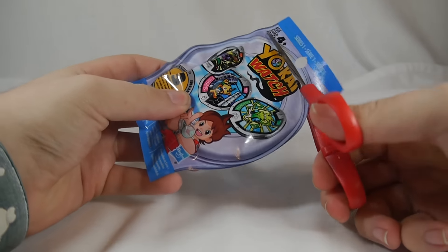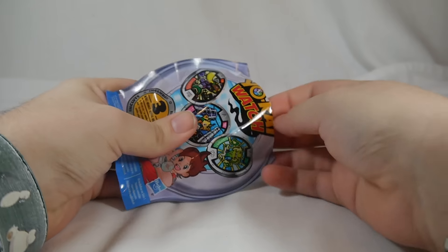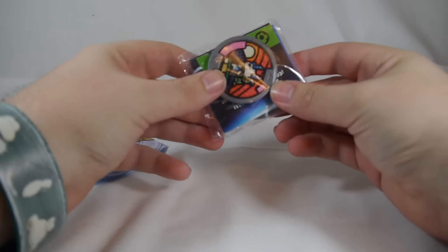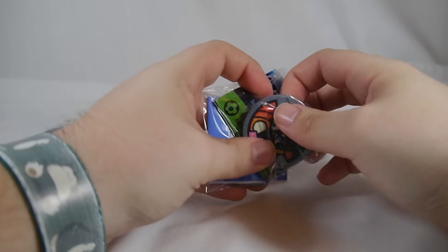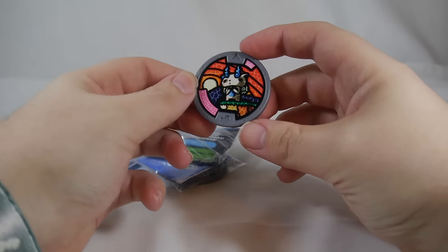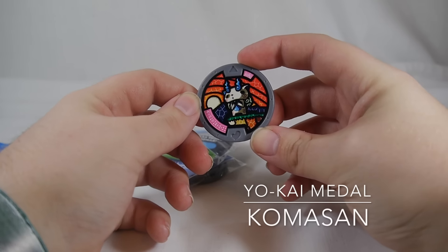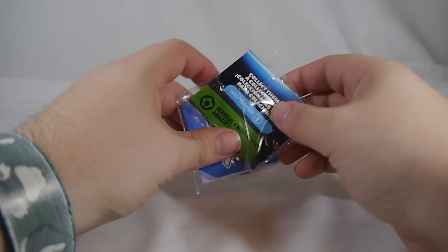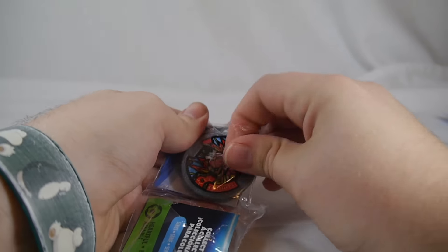All right, here is pack number one — that I clearly didn't cut good enough. They are in little baggies, so you have to open the bag to open the bag. Right out of the bat we do have a Komasan medal, which is pretty much identical to the Komasan medal that we got with the actual figure. They're in separate sections too — there's so much work involved in this.